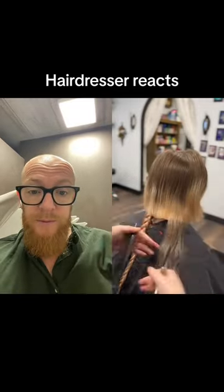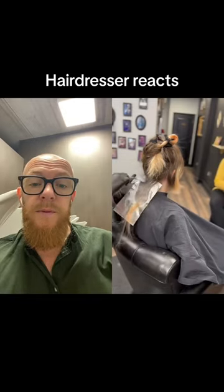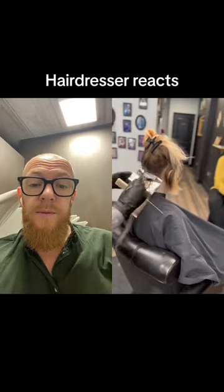I've never done anything like this in my life but I love how it turned out. My best friend lives like an hour away from me and has not been able to get in to see me for a year, so she had some pretty gnarly regrowth.